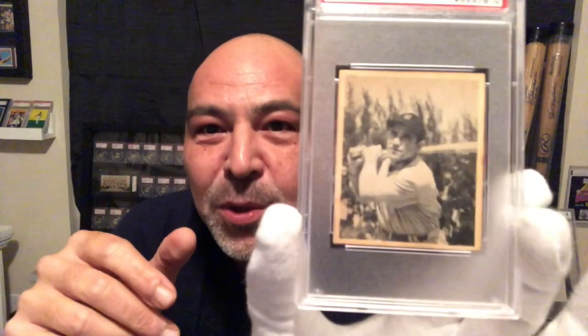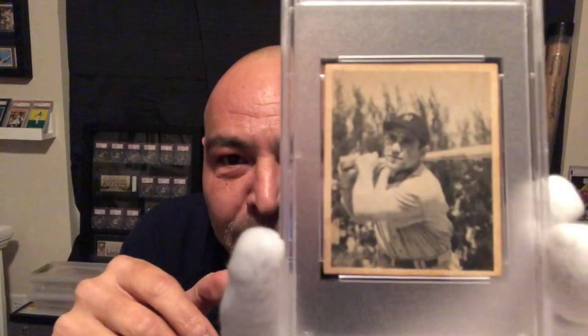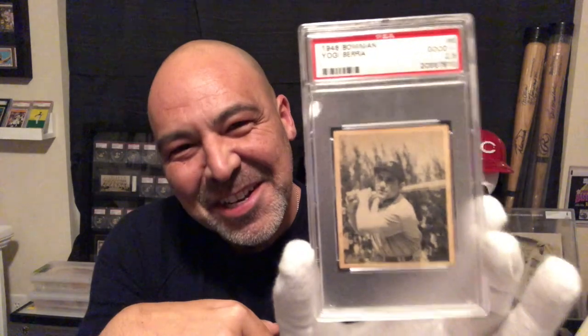Because this is a beautiful, beautiful example of this card. And there's your grade — it's a 2.5. Whoop-de-hoo. Love the card. Love it just the same as if it was a 7. So that's my Yogi Berra rookie.